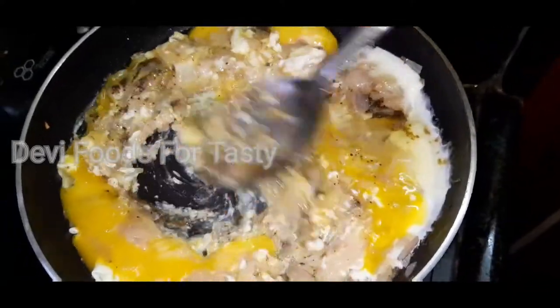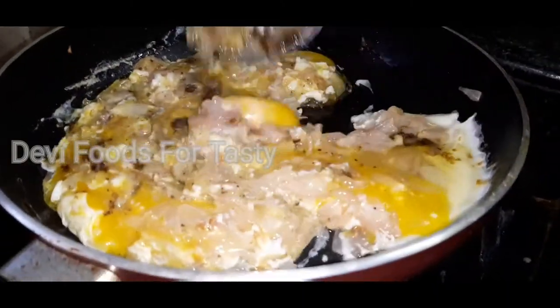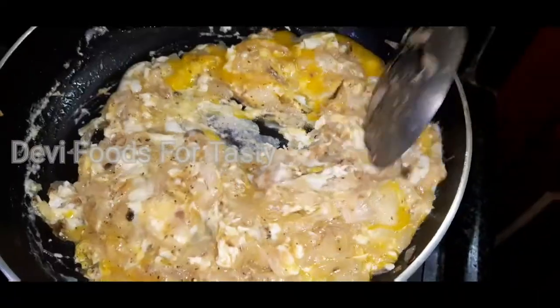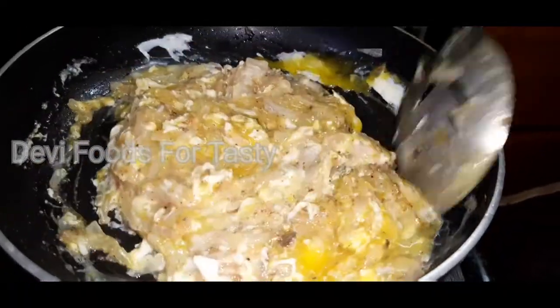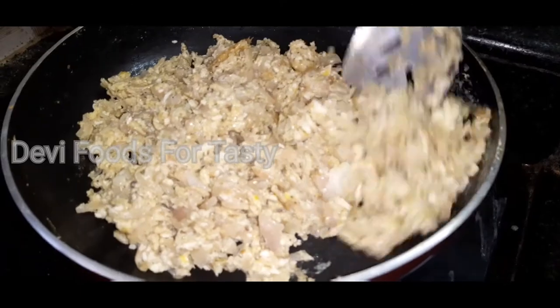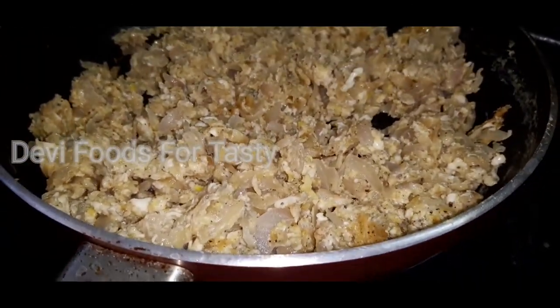The salt is very easy to fry. Please make this video easier.